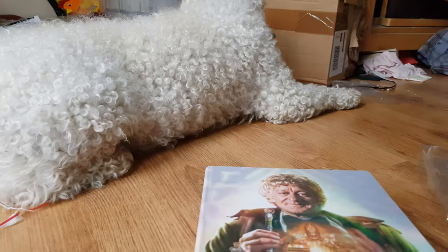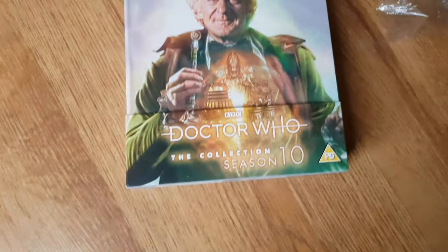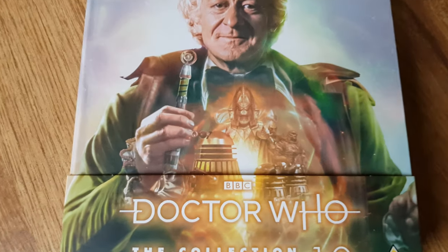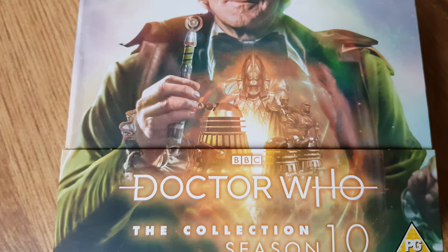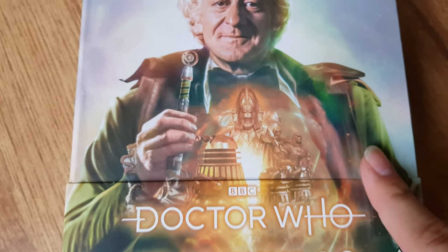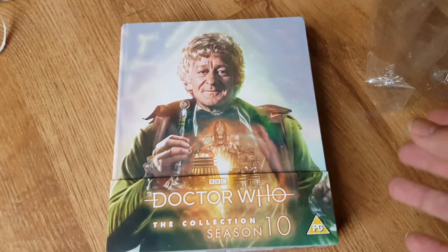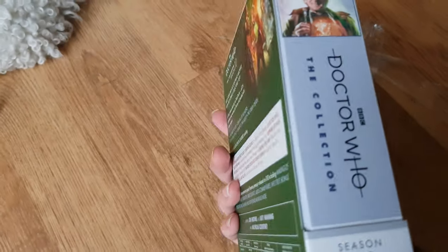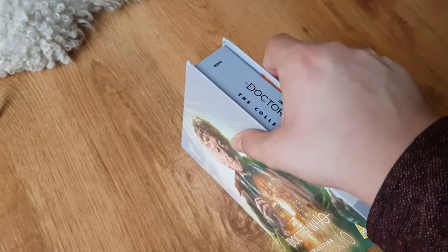Let's put this down and have a look at it. You can see we've got a nice image of Jon Pertwee, and we can see Omega, the Supreme Dalek, two standard Daleks from Planet of the Daleks, and we've also got a Draconian and an Ogron. I really love this artwork. On the side, it's the same sort of design — slightly blue-tinted — and it looks a little different from the other box sets.